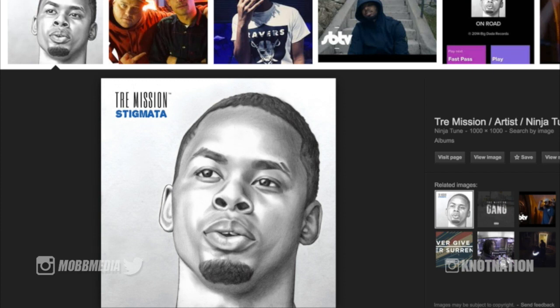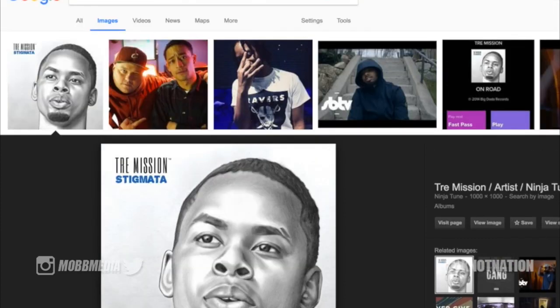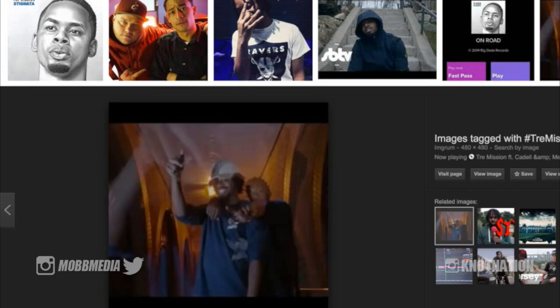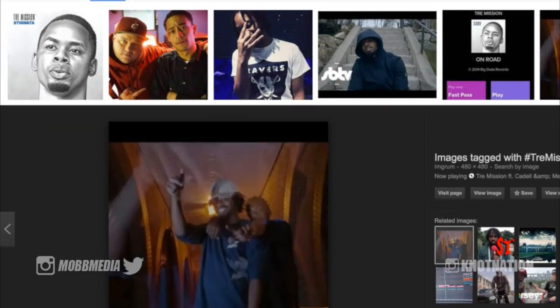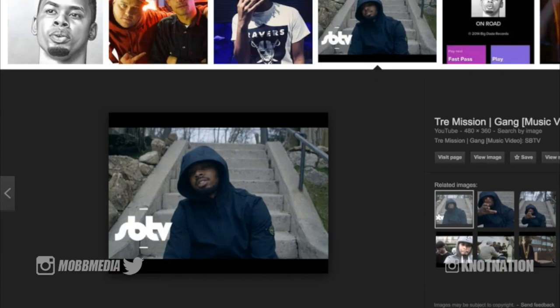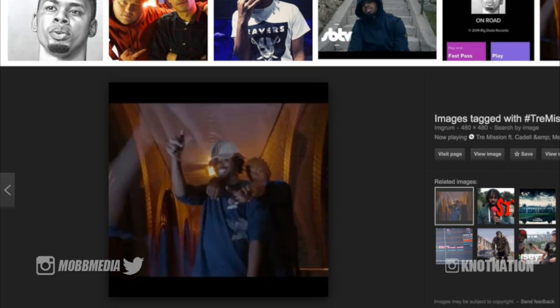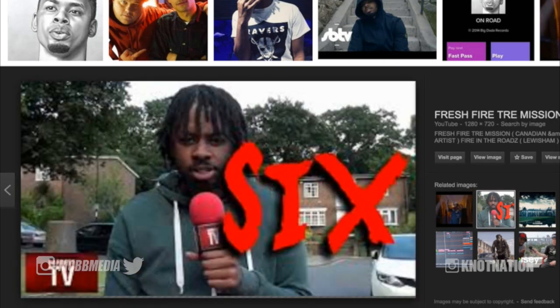Hair like this does end up dreading quite well if you leave it to grow or if you decide to twist it or manipulate it in whatever way. As we see in Trey Mission's growth here, it might be a bit sparse. Here he is with the hood on — definitely the same guy with the locks in the afro stage.